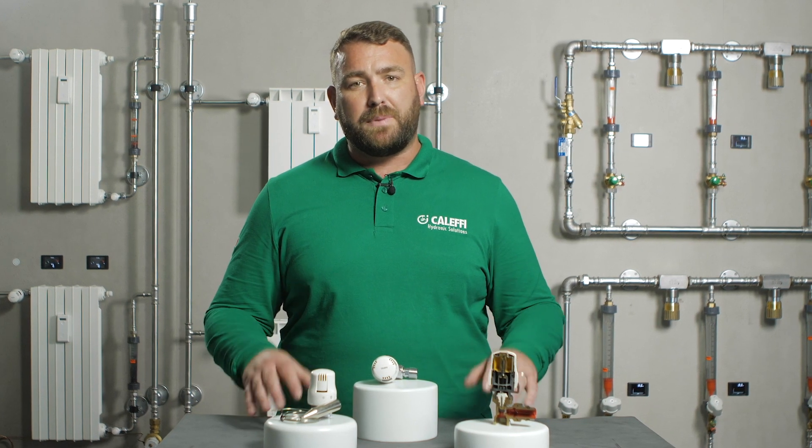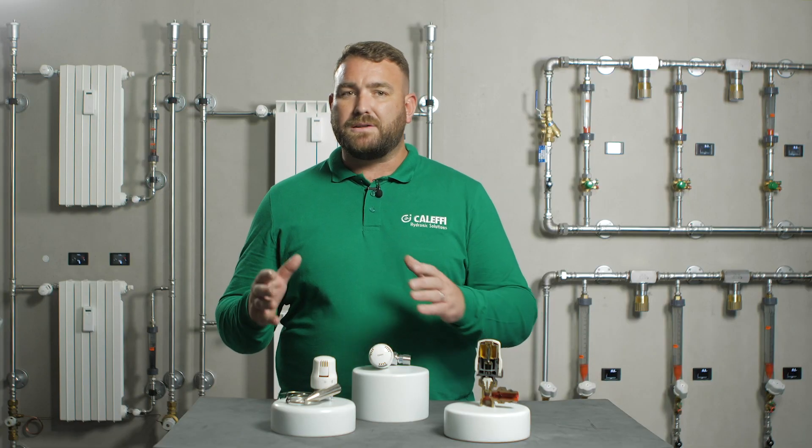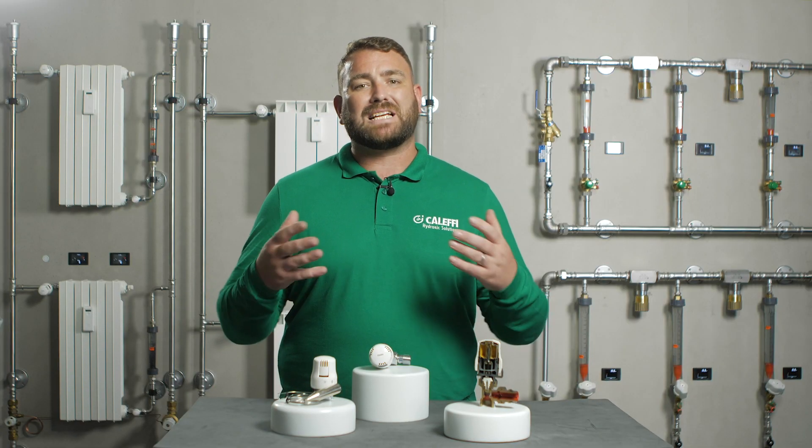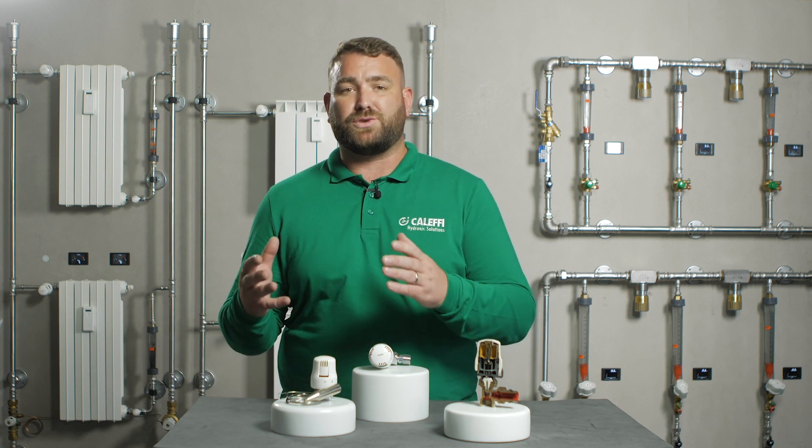This plug is connected to a pin which in turn is connected to the valve head. The valve gradually closes as the temperature of the surrounding area increases, limiting the amount of hot water entering the radiator. This allows a maximum temperature to be set for each room.